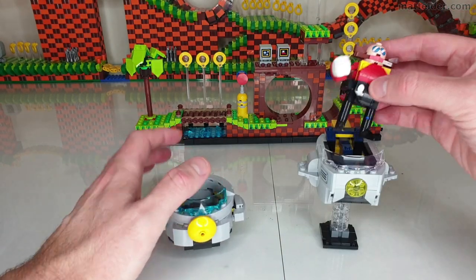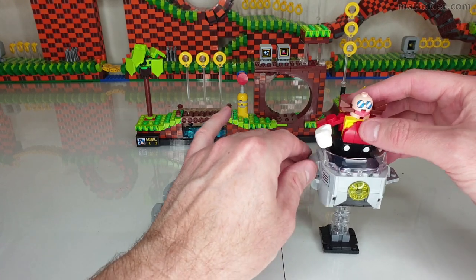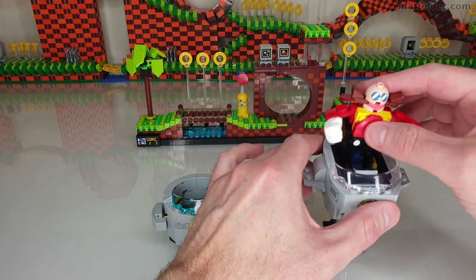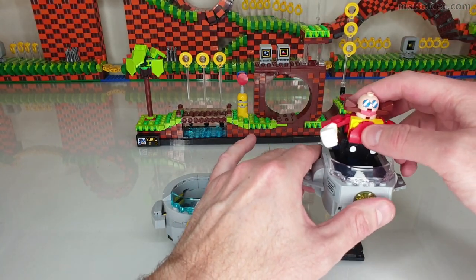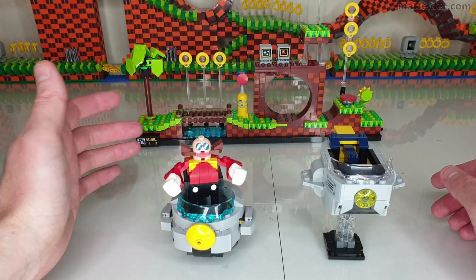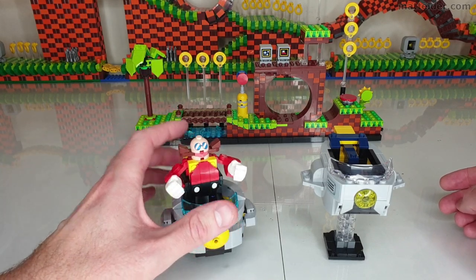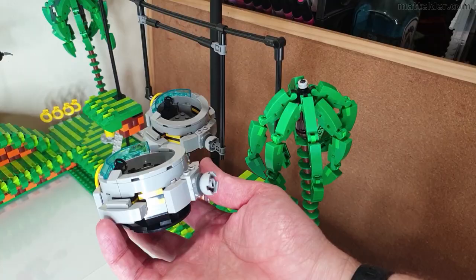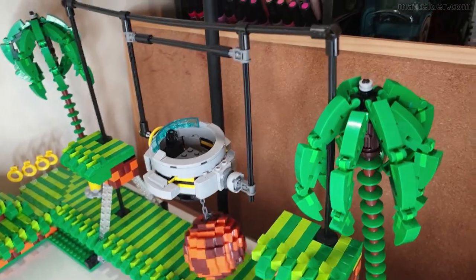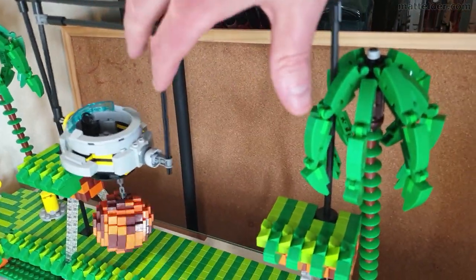In terms of Eggman going in the official Eggmobile, because there's no real grip — it's all tiles and SNOT-type connections — he kind of goes in and it kind of works, but he can slide around a little. Going into my version, it still feels in scale. You can make some modifications to get him to sit down more. With this design you can also incorporate a ball and chain and other aspects, and put it into something which can move backwards and forwards relatively easily.